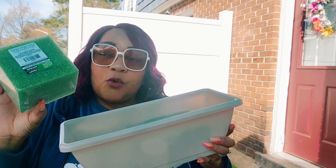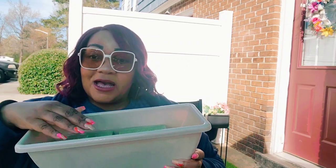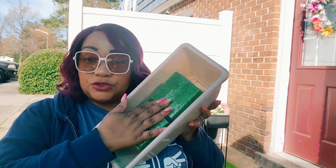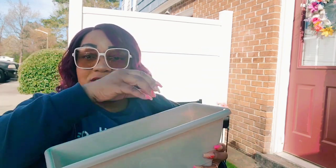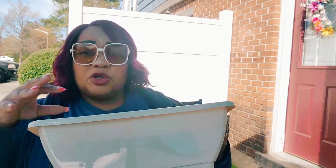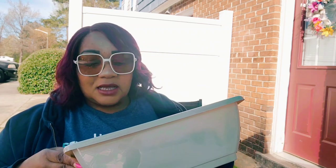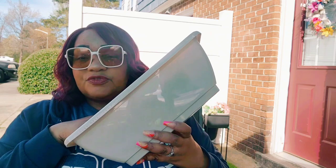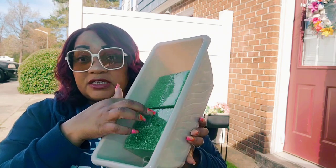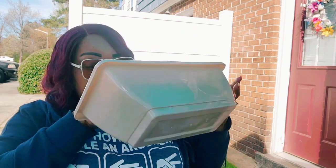I got two black planters, and they have a longer white one. I wish it had come in black but I have spray paint, so I'm going to spray paint it. For that one I got this planter box from Dollar Tree that will sit inside. I bought four of these — I'm going to put two in the bottom of the Dollar Tree flower pots and two for the long planter.